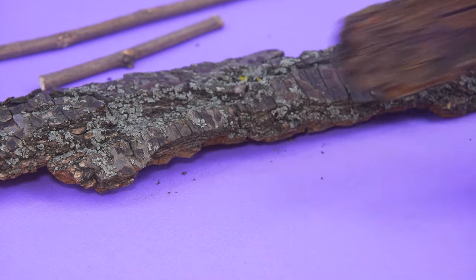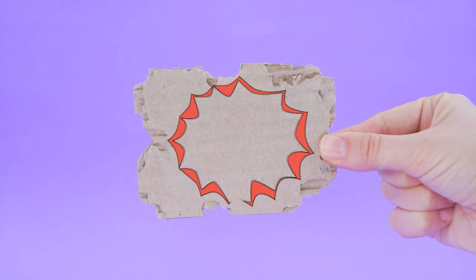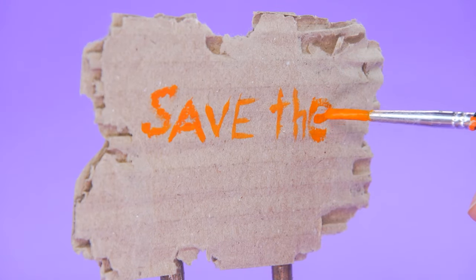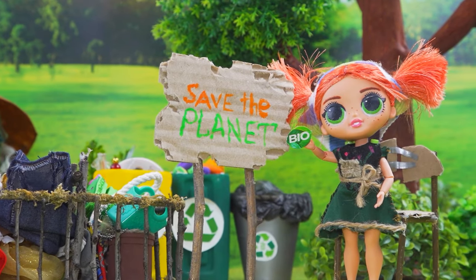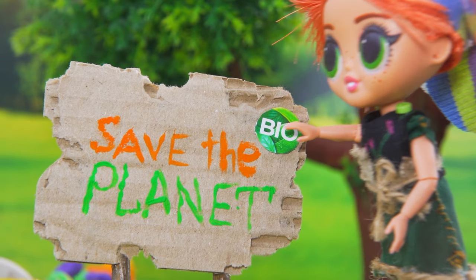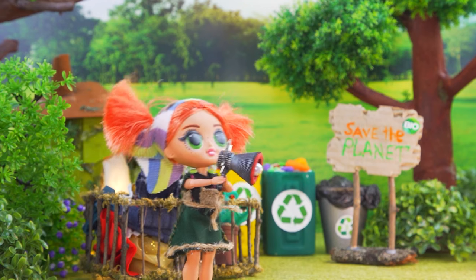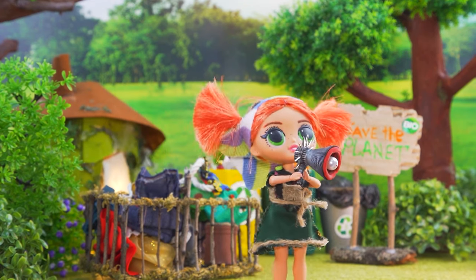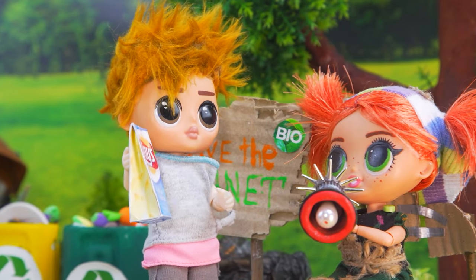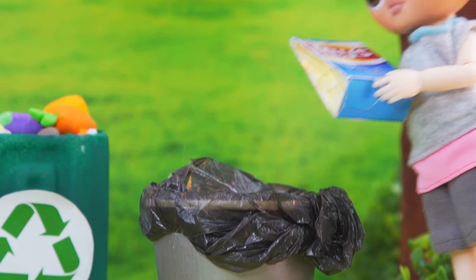Tree bark is turning into the base for a stand. Add branches. It says 'save the planet.' I decided to make a stand to attract the attention of even more people. Everything is ready for recycling. Hey, I'm waiting for you — bring your old things, they're going to get a new life. Hey, what's going on here? Let's save the planet! Sort this garbage — this pack of chips is going to the right bucket.